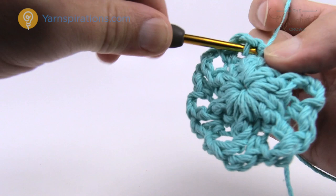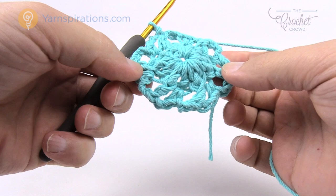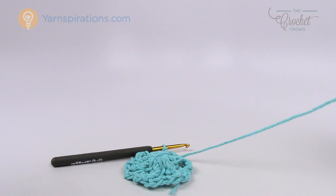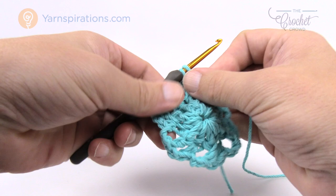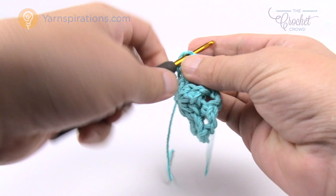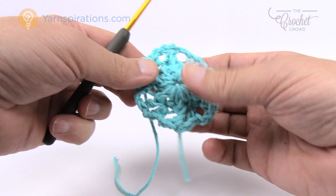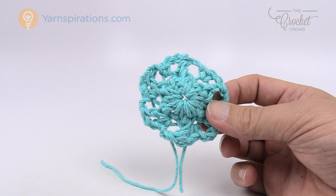You now have what appears to be some texture with extra loop stuff that we'll be playing with in the next round. Take this color, trim it and get rid of it completely. Weave it in and out of a few of the chain stitches and let it fall to the back side to deal with later. Keep an eye on where you were because you'll need to pay attention to it in the next round. Grab another color and let's do round number three together.